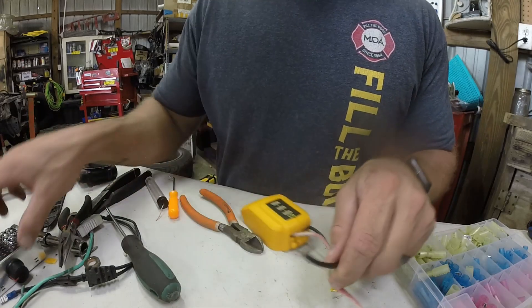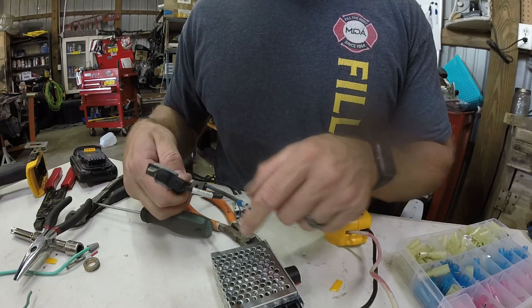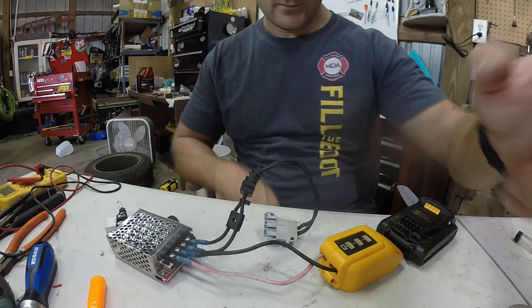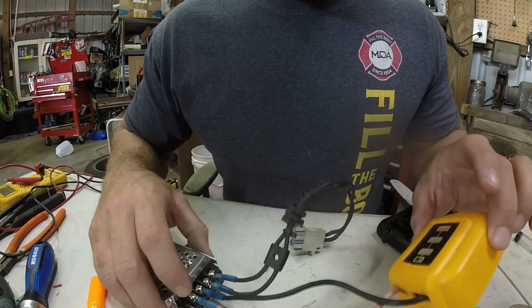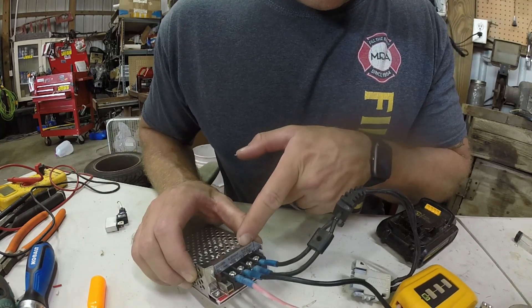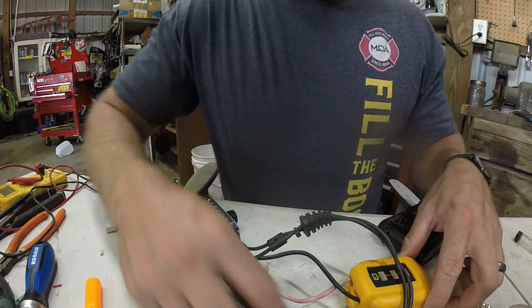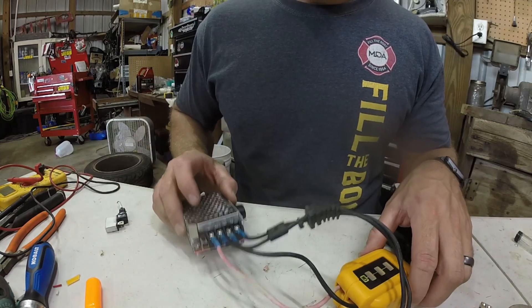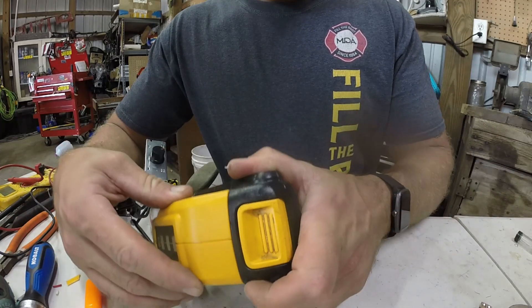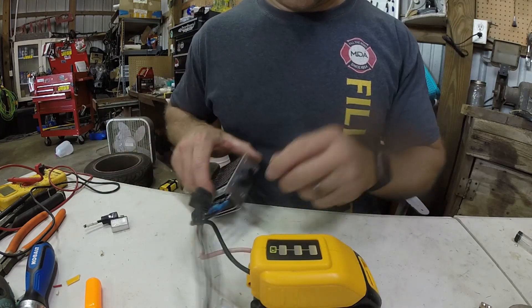Now we've got to put connectors on here to connect to the speed controller, and then connectors off the other side to connect to the motors as well. These connectors are going to get swapped out. I've got everything ready — clips on everything, put in the right spots. From the battery to the motor, everything looks like it's going to be in a good spot.